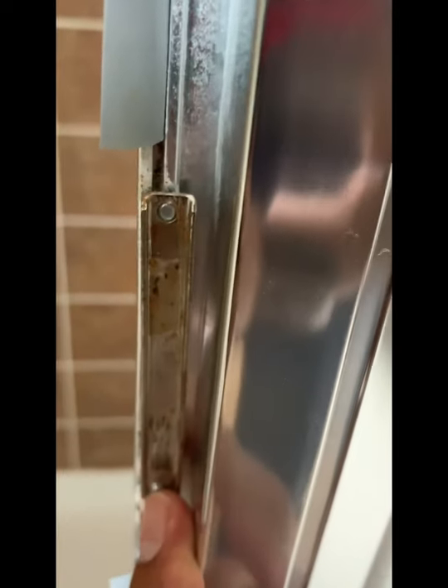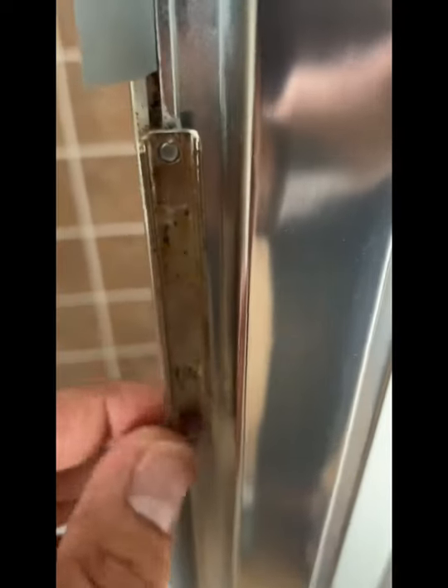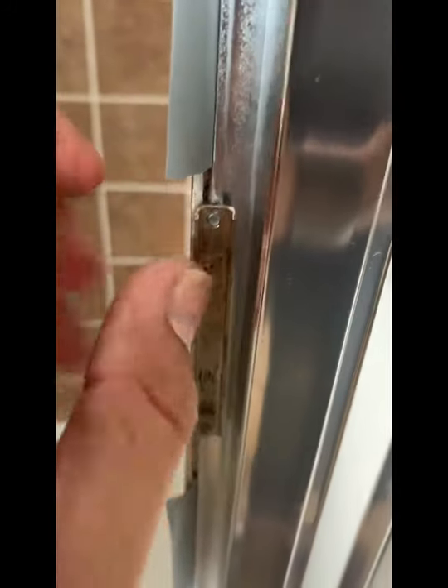So I ordered a magnet to try to put it inside here, and it was pretty hard to find a small magnet like this. I found a video on YouTube showing how to fix it, but the magnet I ordered was too big and it doesn't fit in here.